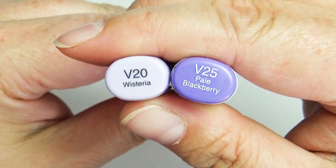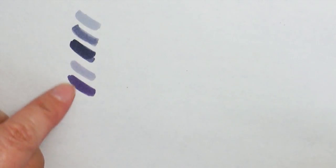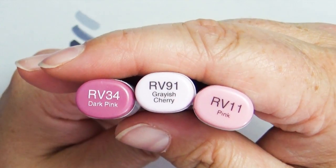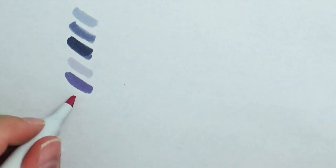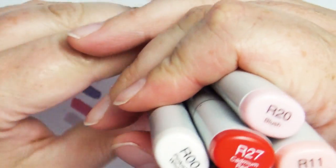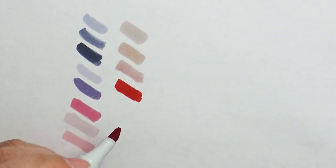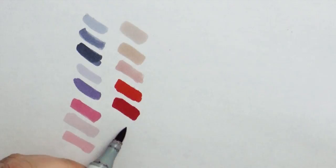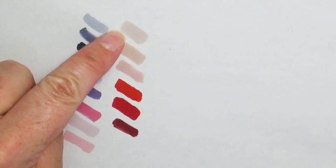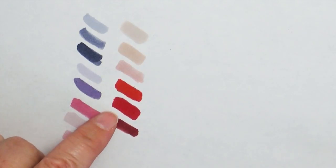For the violet family, I chose BV20 and BV25, which are great standalone colors but I use them heavily for shading and shadowing. For the red-violet family, I chose RV34, RV91, and RV11 — a nice selection of desaturated pinks. For the red family, I brought R00, R11, R20, R27, R37, and R56. The first three work really well for blending skin tones, and the other three are different shades of red.